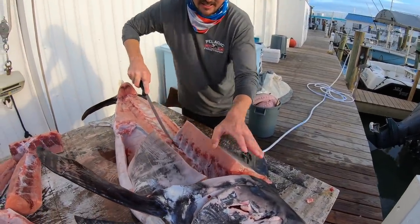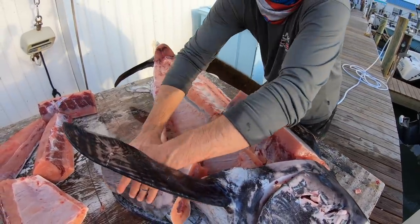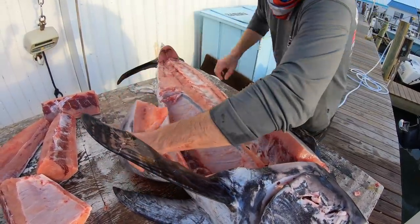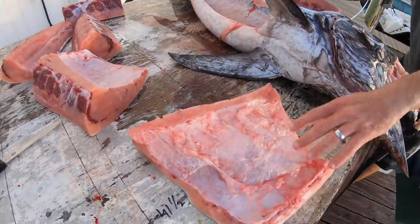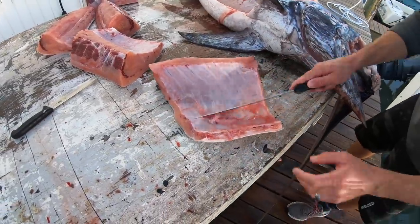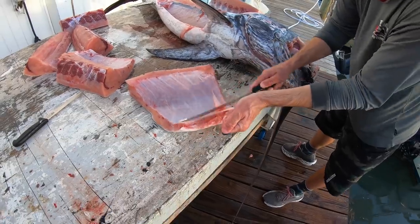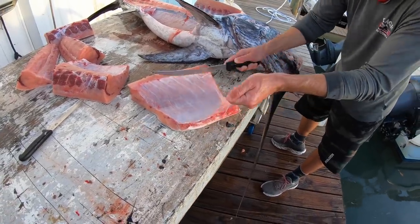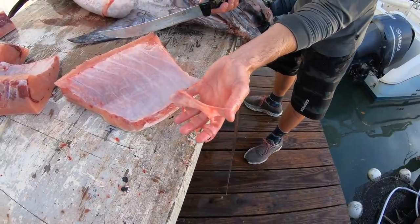Look at that — the belly meat right there. Some people like that the best; I think it's all good. Straight down the middle to knock off this belly meat. You can see there's slime on that — that's the belly slime from the inside. Just take your knife and scrape that off. You can pull most of it off, or use a little scrub brush or a slime knife — just like that, don't cut through it, and you can get all of it off.